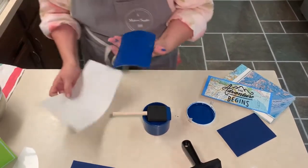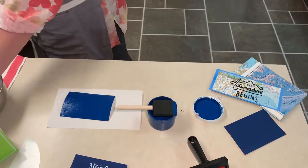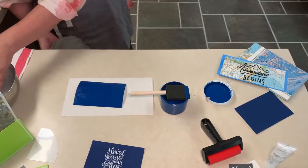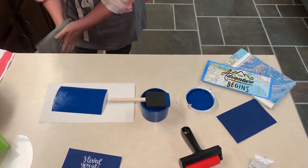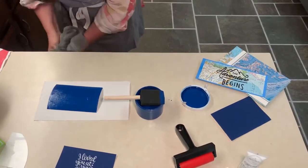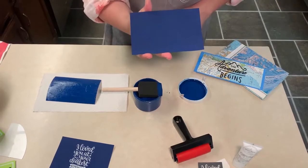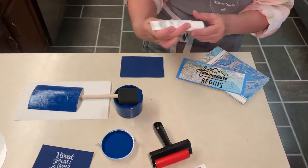What you'll need to do is let this dry — it takes about 15 minutes. I know it seems like it would take more, but it doesn't. Let that dry; it will uncurl as it dries, so you don't have to worry about that. And you'll get a beautiful dark blue postcard just like that.